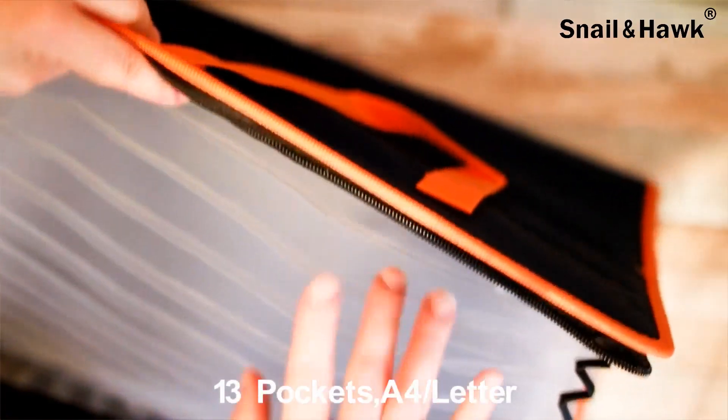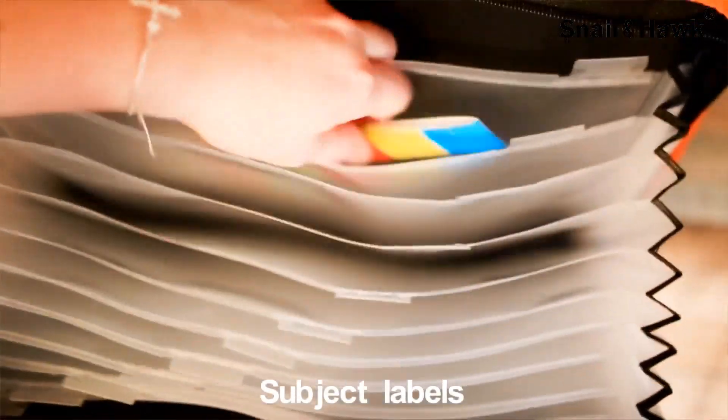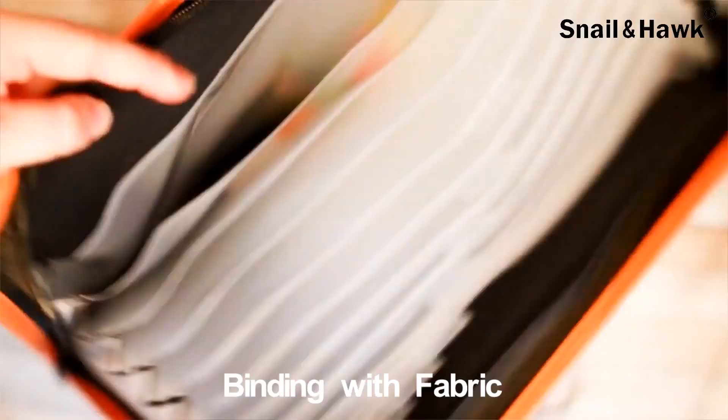Unzipping, there are the file folders, and you actually have some tabs included so you can color coordinate your sections. You can write labels if you'd like — whatever your documents are, whether it's important, medical, or business. Use your imagination. A bit more convenient.